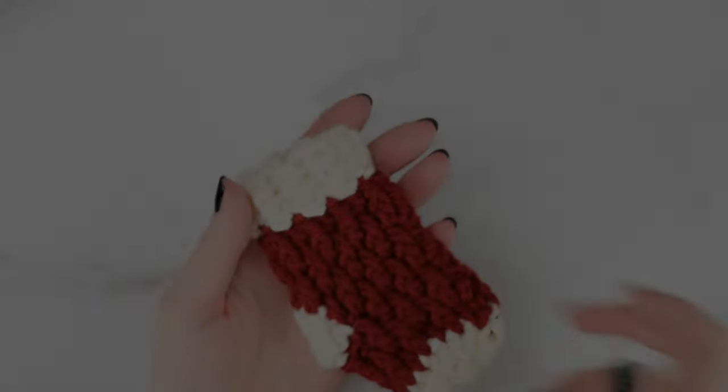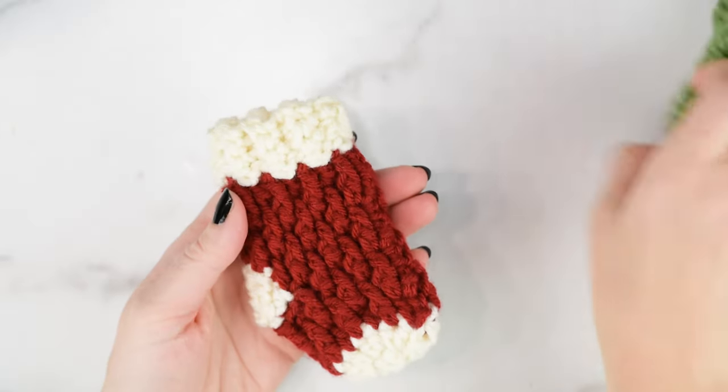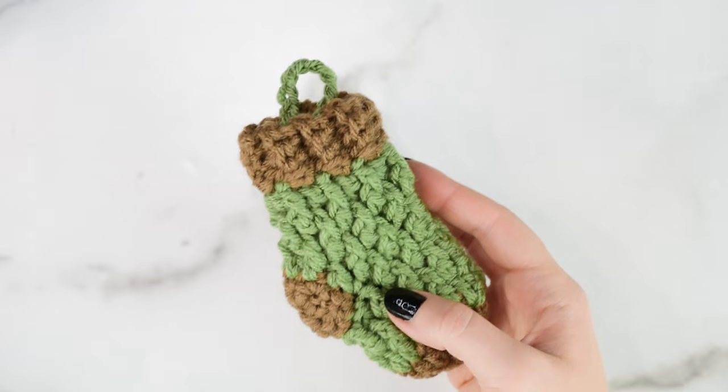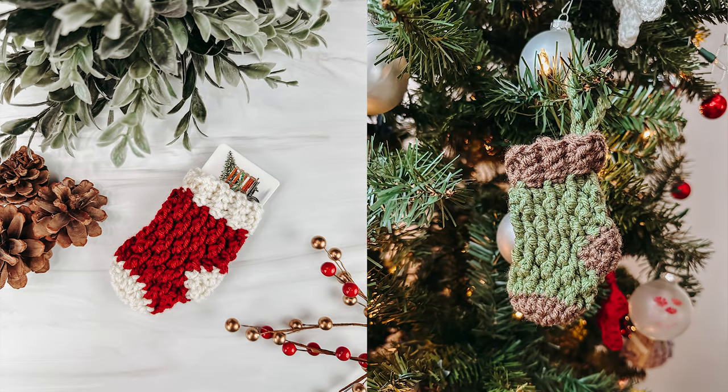So today we'll be making the mini Country Cottage Stocking. I'll show you how to make it two-toned, so we have one color for the main body and another color for the toe, heel, and cuff. This measures approximately 5 inches by 2.5 inches. It's the perfect fit for a gift card, and you can even add a hanging loop on it so you can hang it on a tree or attach it to a gift.